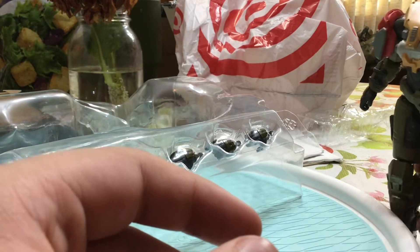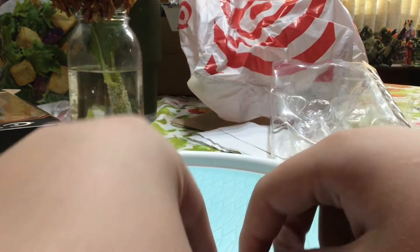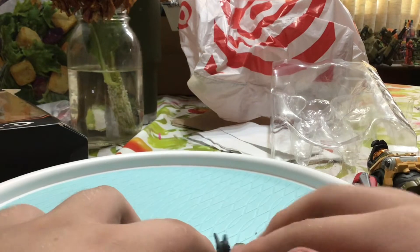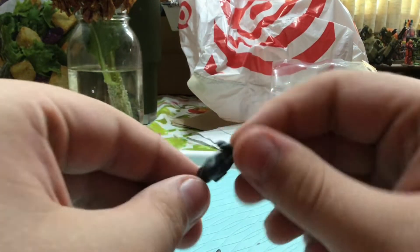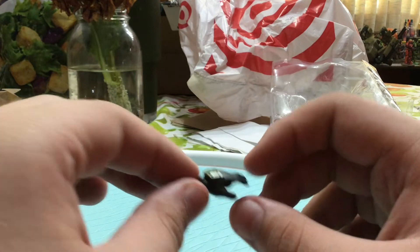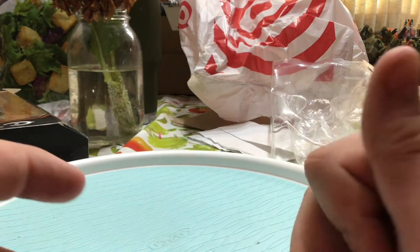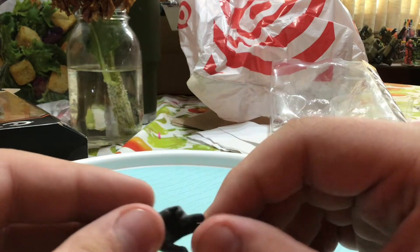All right, before we get the hands out let's put George back together. Now let's set him up over here. Let's get the hands out and take a look at all his hands. So he comes with 5 hands: first we have a fist hand, a trigger finger hand, another trigger finger hand, and something like a pointer — or actually, I think this is for when they talk on their comms and put it up to their ear. Then another one of those comm hands for the other hand.